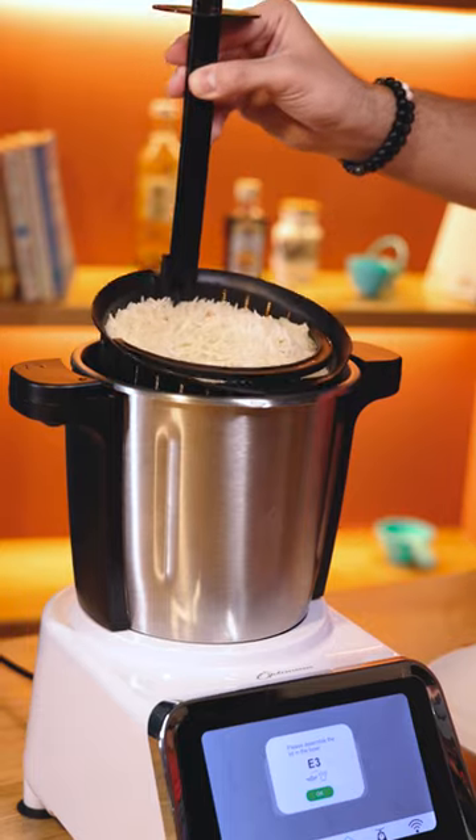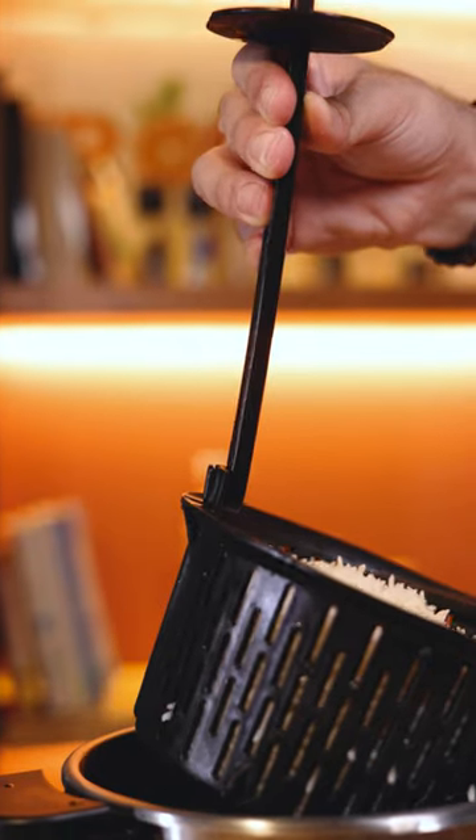When steaming rice or using the simmering basket, don't burn your hands — use the end side of the spatula to pick the basket up.